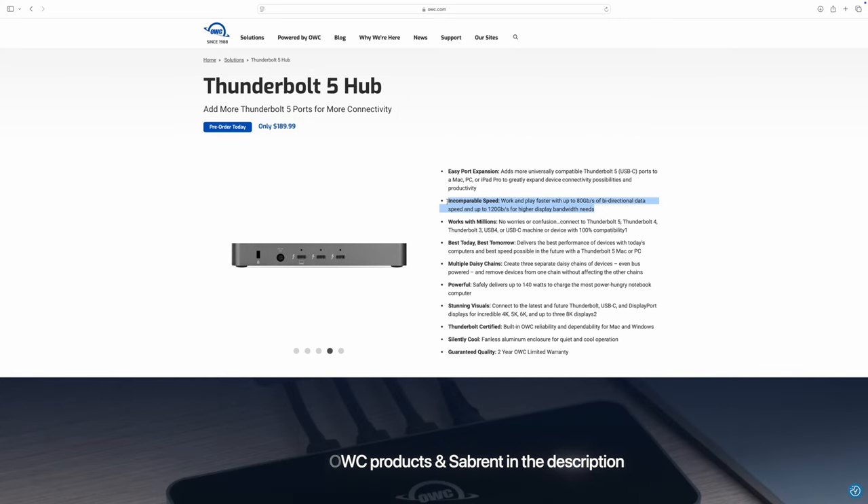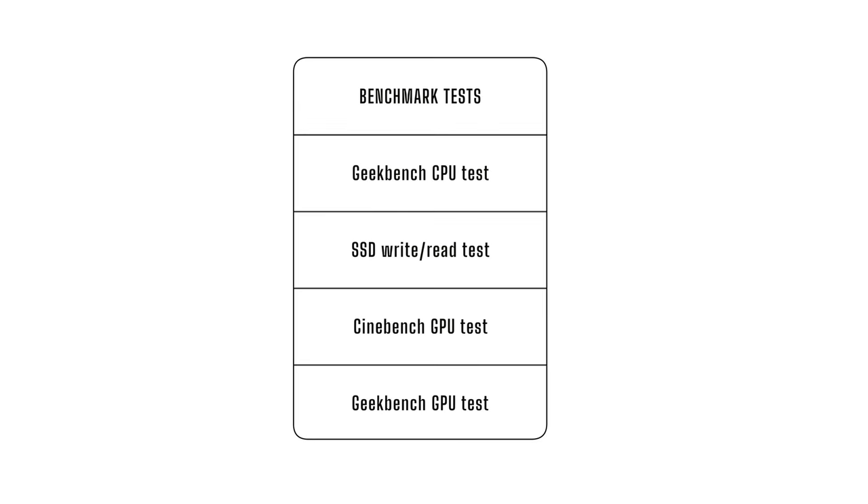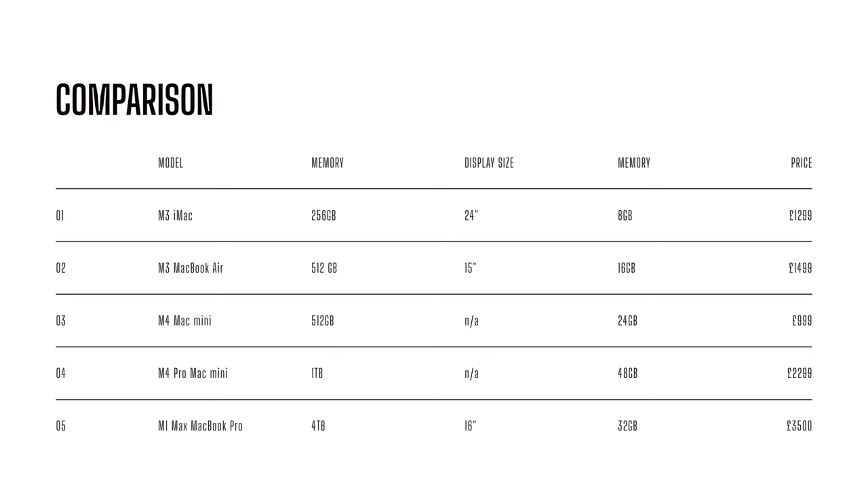Now I think we need to begin talking about these tests and exactly what I've done. To set the ground rules: there were no other apps open on any of the Macs when I was running these tests, and I restarted all of them. We're going to run four exhaustive tests over those five Macs — the M3 iMac, the M3 MacBook Air, the two Mac Minis, and my M1 Max MacBook Pro. There's going to be a Geekbench CPU test, an SSD read and write test, a Cinebench test, and a Geekbench GPU test. By the end, we should have some fairly comprehensive figures.